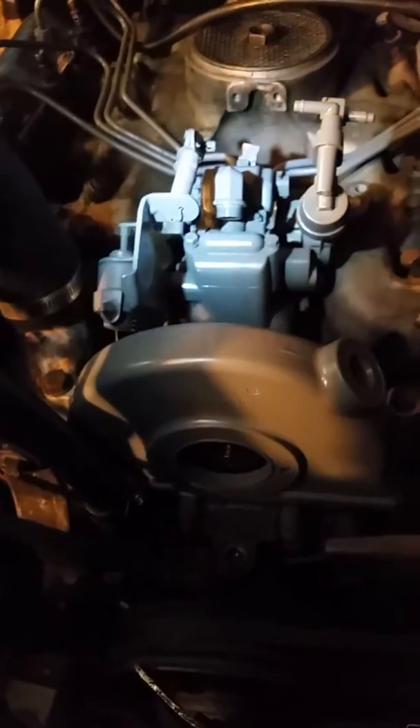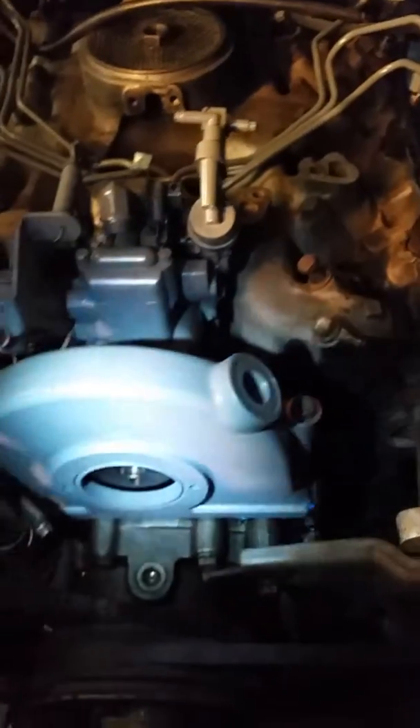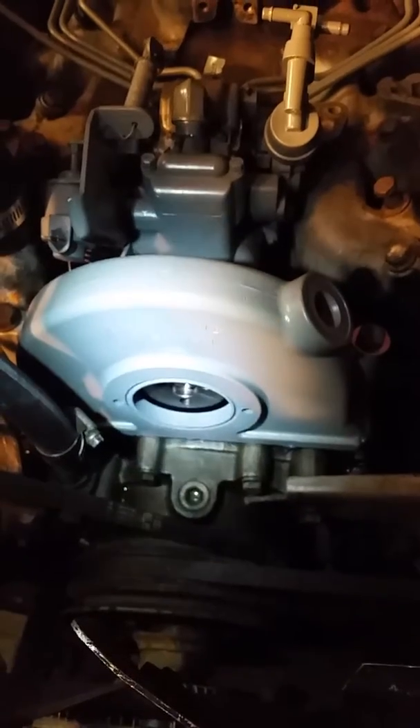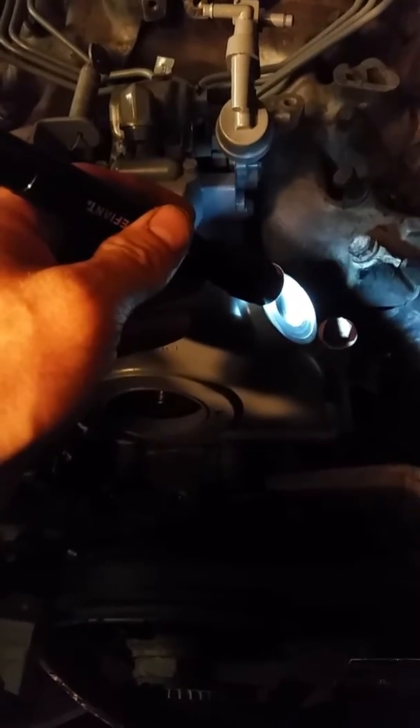Here we have the 6.9 liter IDI International Navistar engine. I have changed out the injection pump gear housing for one with a tachometer sensor hookup so I can hook up my tachometer sensor.